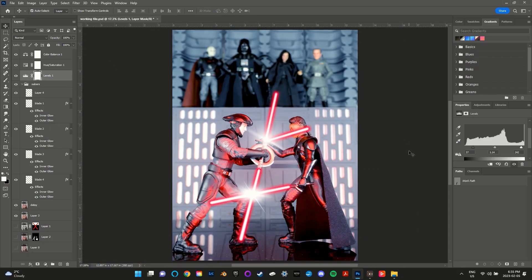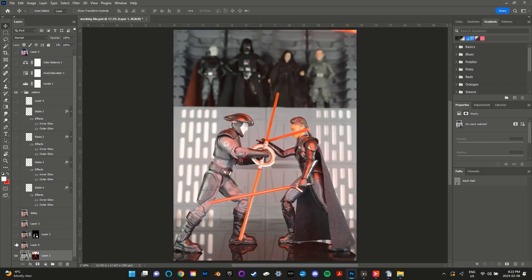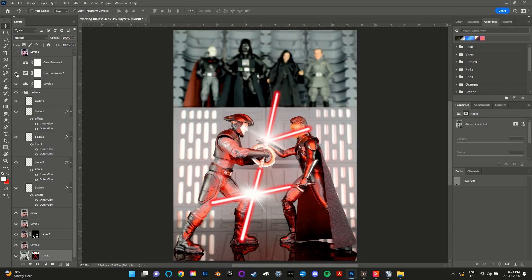And that's it! Just to quickly go through the layers again: we've got the first red layer, the second red layer, the merged image, the touch-ups, all the lightsaber blades, the clash effects, levels, hue and saturation and color balance layers, and the final image.